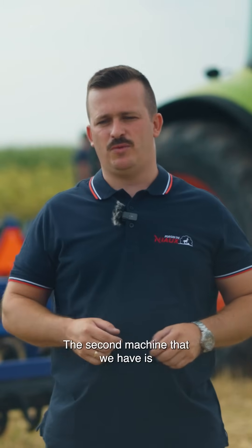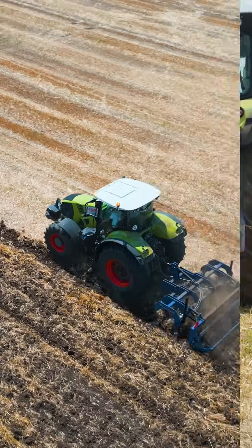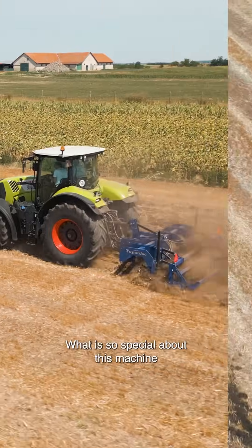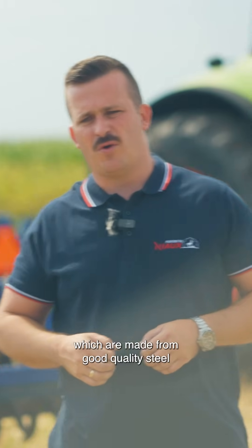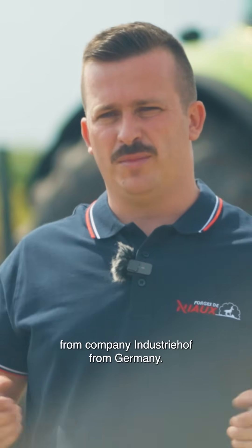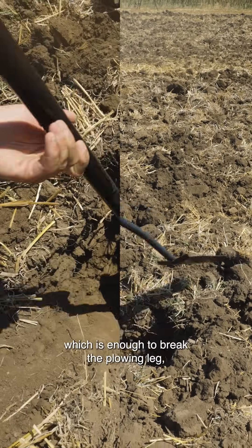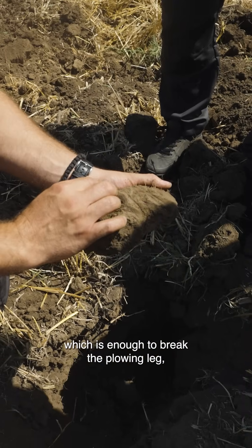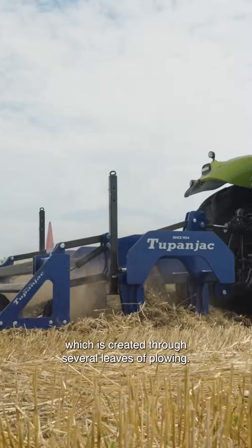The second machine we have is the Tupanjat Subsoiler. What is so special about this machine is its working elements, which are made from very quality steel from company Industry Hof from Germany. The working depth of this machine is 50 centimeters, which is enough to break the plowing leg, which is created through several seasons of plowing.